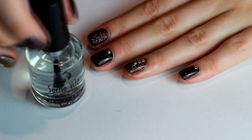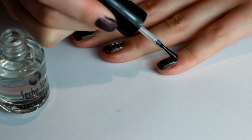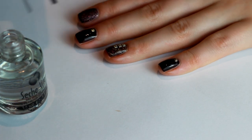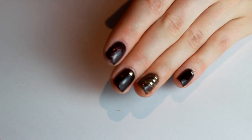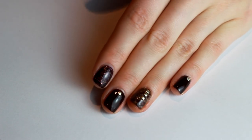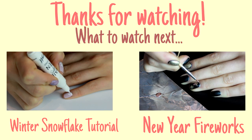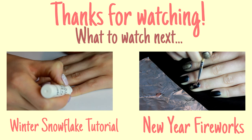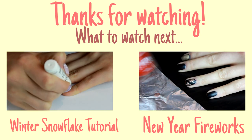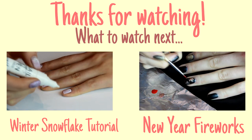Then I'm finishing off with a top coat of Seche Vite because it's my absolute favorite — it really seals everything in and gives a super glossy shine. And that's pretty much it! It's such an easy nail art look to do — you could do the tortoiseshell effect on all your nails, just have fun with it. I hope you enjoyed this video — please give it a thumbs up, subscribe, and check the link below for the full blog post. Thanks so much for watching, and thank you to Alice for having me on her blog!